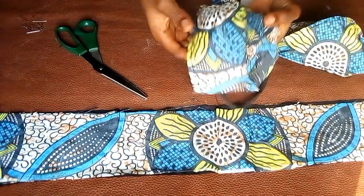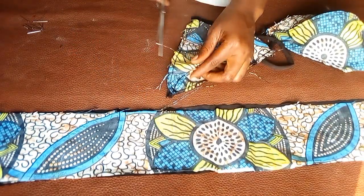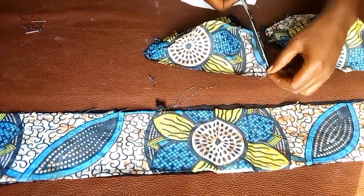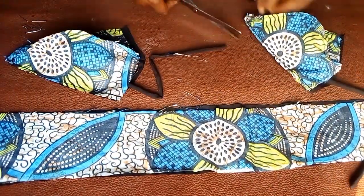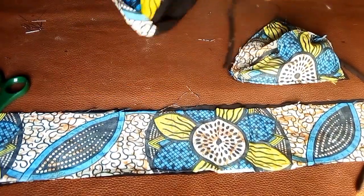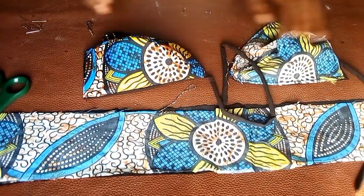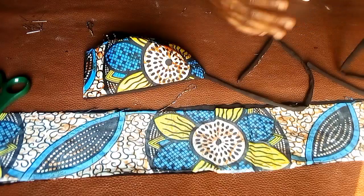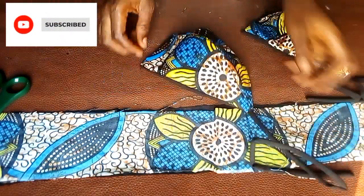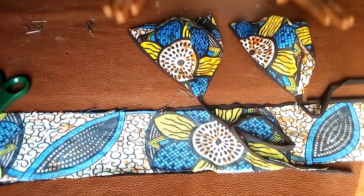I've gone ahead to stitch them down around that area. I'll take my scissors and trim off the rough edges. Now I'm turning them to the right side — look how pretty they're coming out! You can see how the cups look right now. I'm going to set the two cups aside to work on the band.